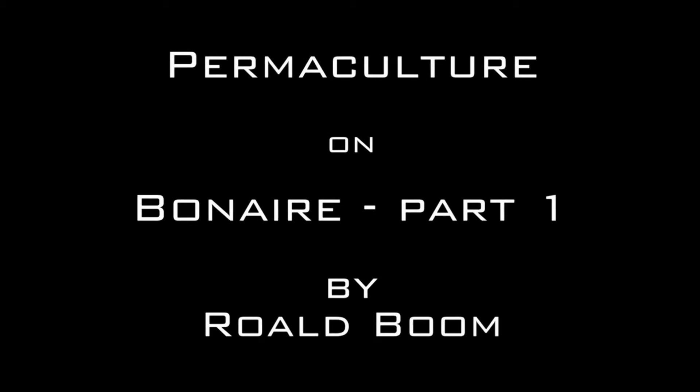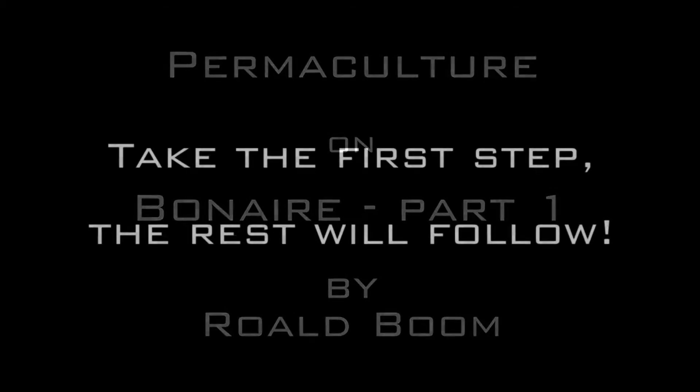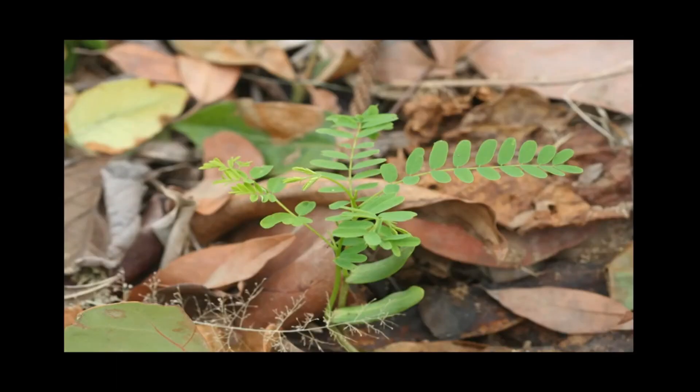And that's basically it for permaculture part one. I'll try to make part two as quickly as I can. Remember, it only takes a first step and the rest will follow by itself. Just start, even if it's smaller than this. The first step — that's all you have to take. I hope you enjoyed that and see you in the next part.